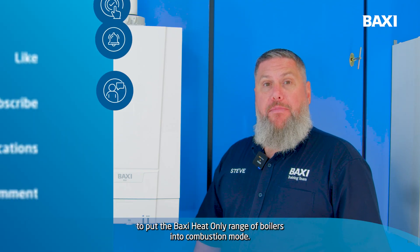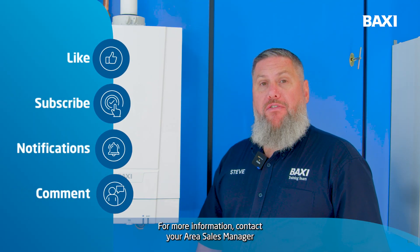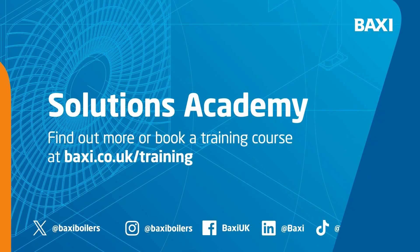So now hopefully you understand how to put the Baxi Heat Only range of boilers into combustion mode. For more information, contact your area sales manager or visit baxi.co.uk/trading.